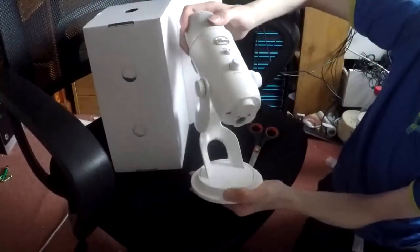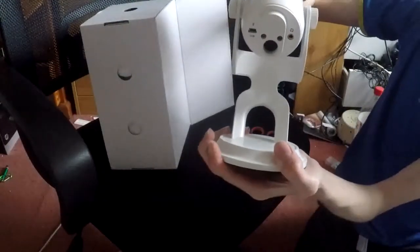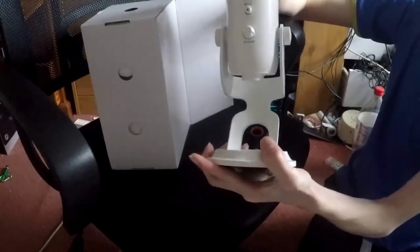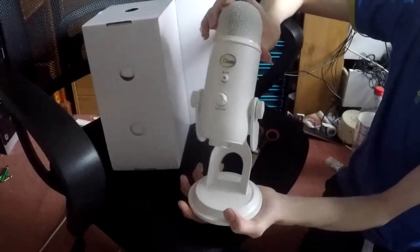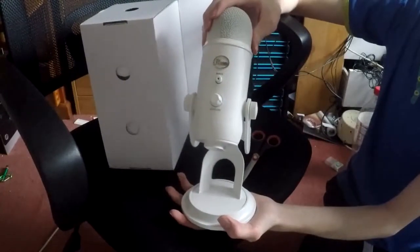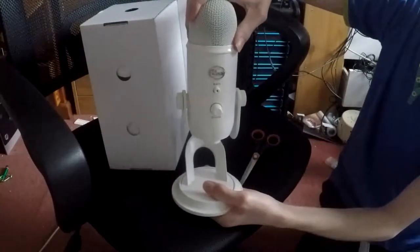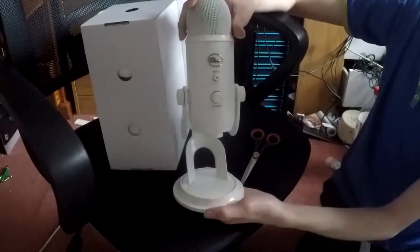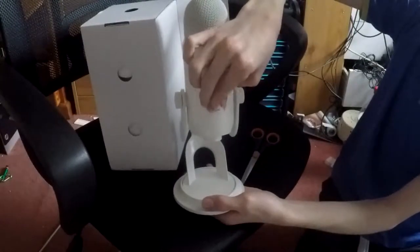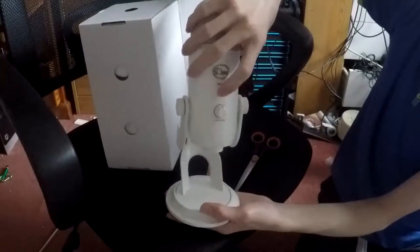It also has a headphone port on the bottom, so you can use this as a sound card on your computer basically, and run your headset and everything through it. So you can have your Windows sounds or whatever you use through here, which is cool, because then you get no latency on your voice if you want to listen to what you sound like. So you can adjust the headset volume with this switch there. And then you can also mute it by just pressing that button.